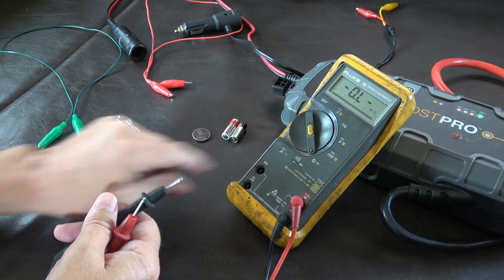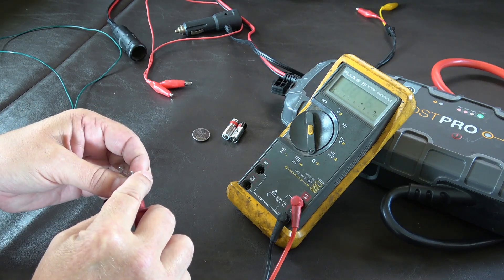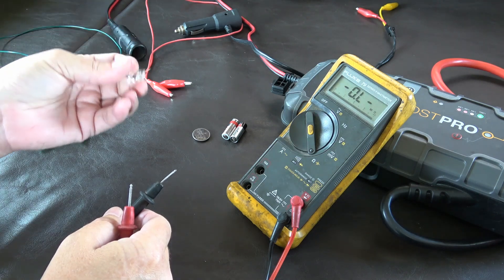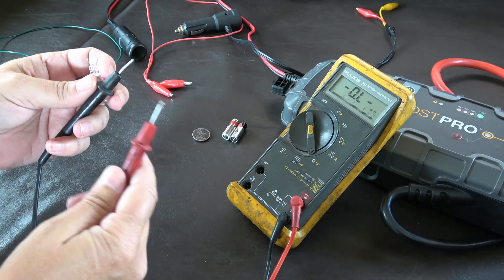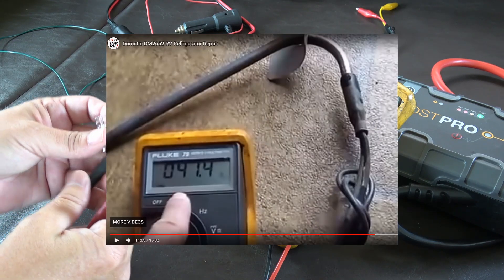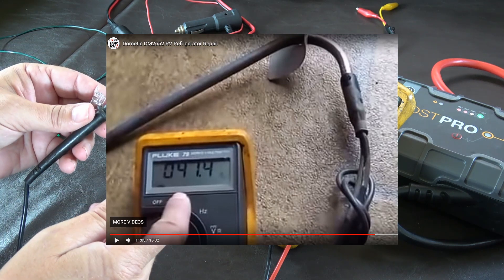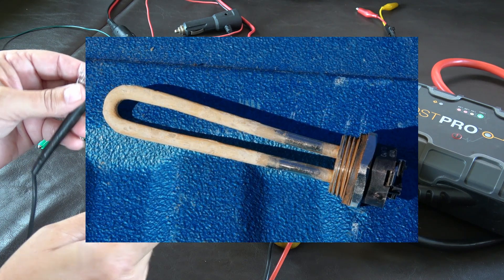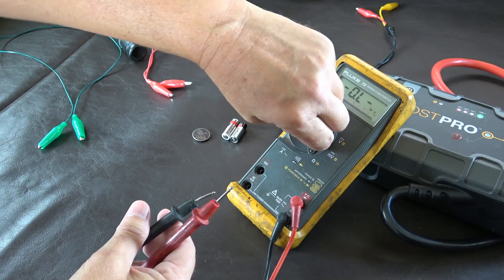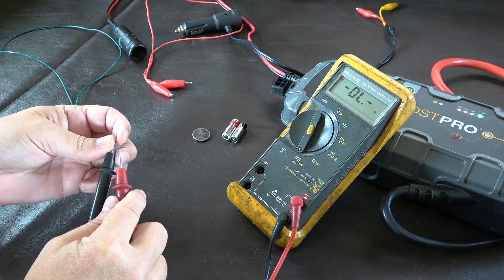Another thing to check is resistance. Switch over to ohms mode and you can quickly check a bulb — I'm getting 1.6 ohms on this classic RV light bulb. I've also used this to check a heater element in my refrigerator to see if it was good or bad. It's also a great quick check for water heater elements and all sorts of other elements and bulbs.